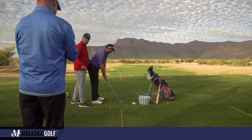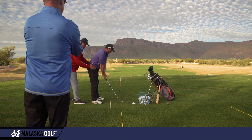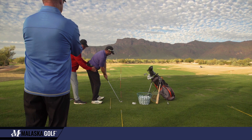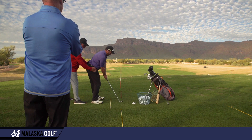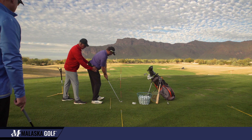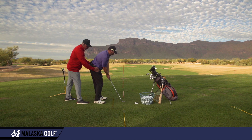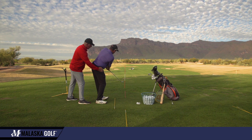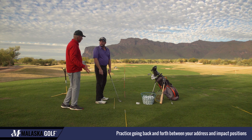Now Doug, take your camera or your phone. Normally we do this with video but we've got the phone set up. There's your address position, then we go to impact — go back to address, go to impact. See what I've done with your hips: this left hip has moved away from the ball a little bit. Address, impact. Now take the club back about two feet and just chip it out there, lining your right arm up with the shaft.